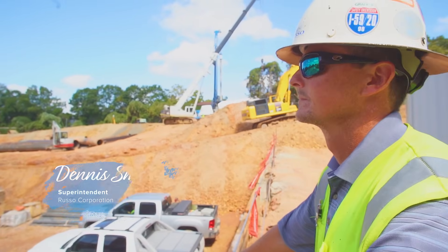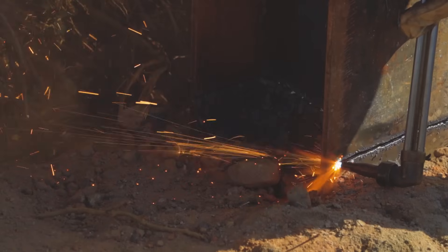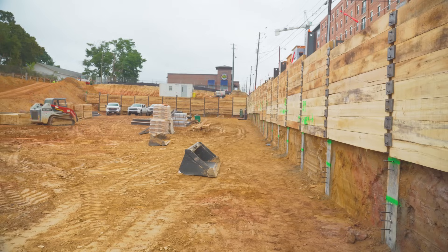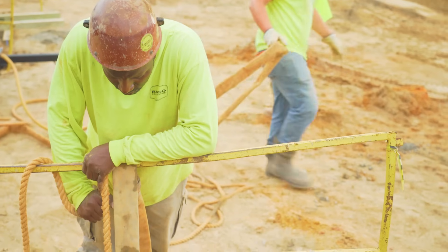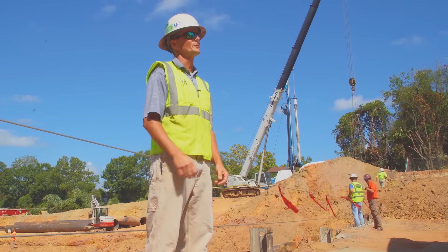We're in Auburn, Alabama on a drilled shaft project. The project is deep foundations for a condominium that's going up here in Auburn. We've got temporary shoring going in and then two phases of drilled shaft work — 22 shafts on the first phase and 150 on the latter phase. My name's Dennis Smith. I'm a superintendent for Russo Corporation.